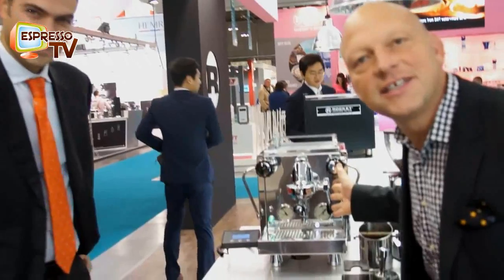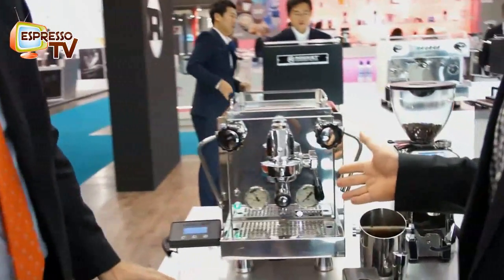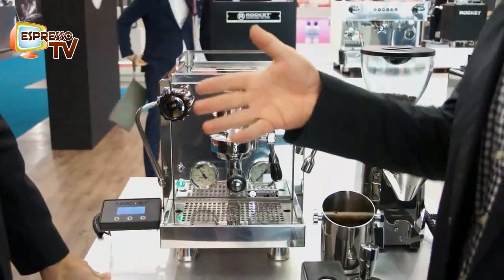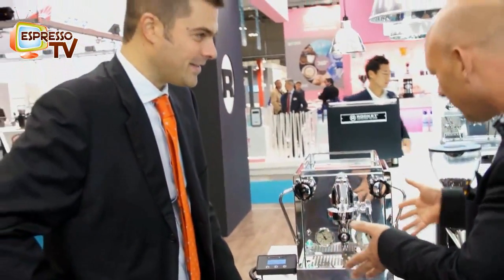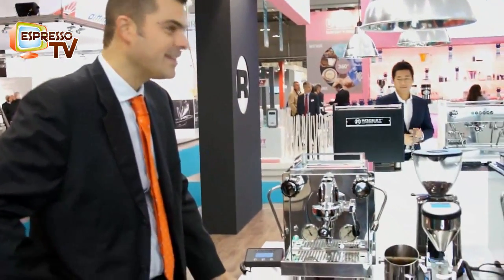Hi, dear Espresso TV watchers. We are now here at Host 2015. We have something special on the Rocket booth — the R60, the new model. Daniela, you're the expert. Can you explain the features that are different compared to the R58?